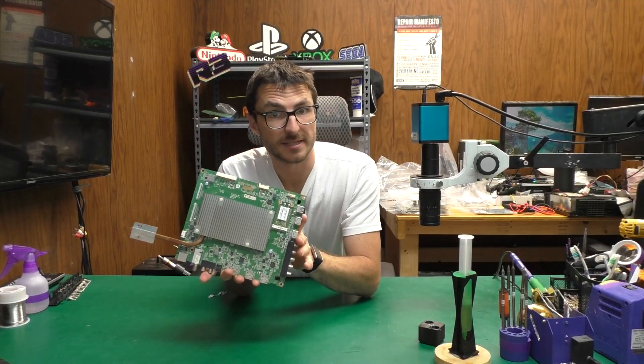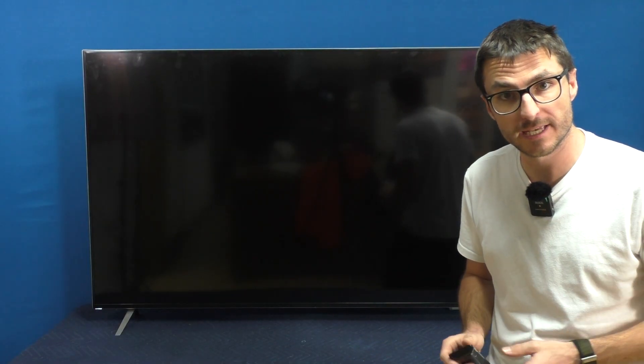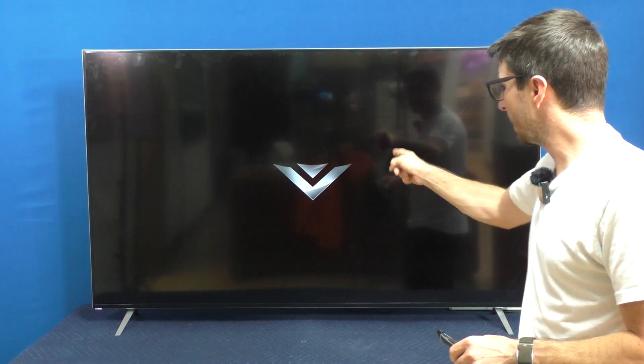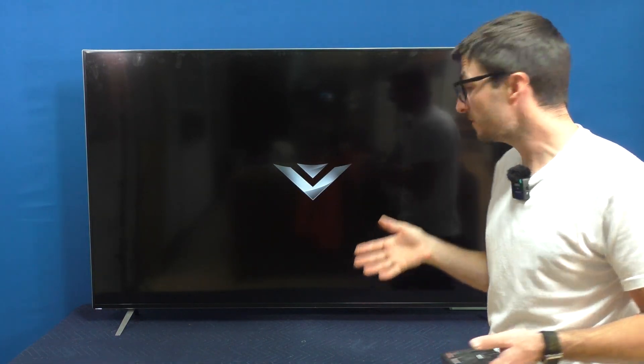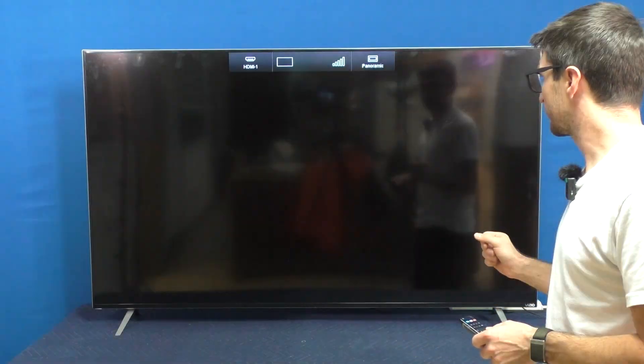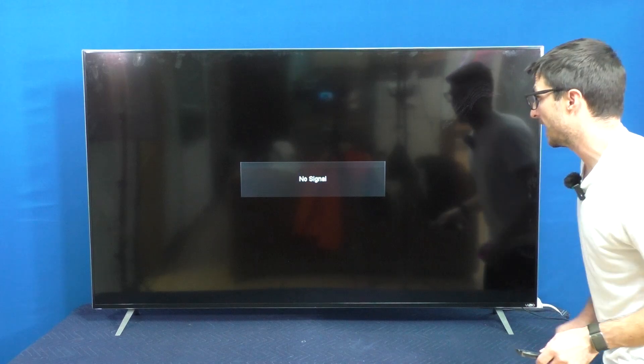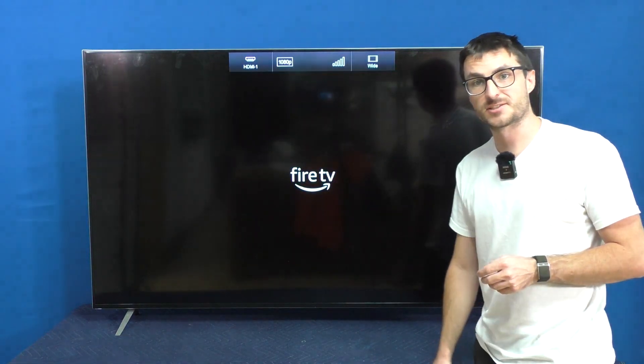And now we can perform our live testing. The mainboard is installed back into the TV. Let's go ahead and power it on and see what we get. It looks like the Vizio logo is appearing — before we had a pink box when we were doing the heating. We're getting no signal on the HDMI — I just plugged in a Fire Stick. And it looks like it's working.